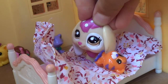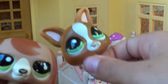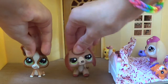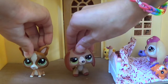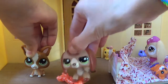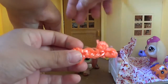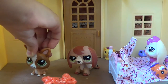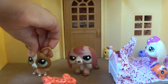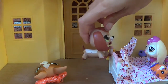Oh my bed would be so much more comfortable with a few pillows! Well you're in luck. Hi, welcome to Bubble and Pop — I'm Bubble and I'm Pop. Today we will be showing you how to make these easy DIY LPS pillows. They are bones made out of loom bands, so you can make them as a charm because it comes with little bits for you to hold it, so it's a charm or an LPS pillow, which is really cool.